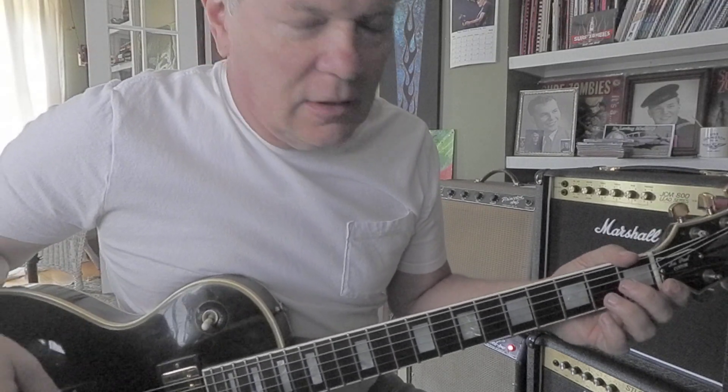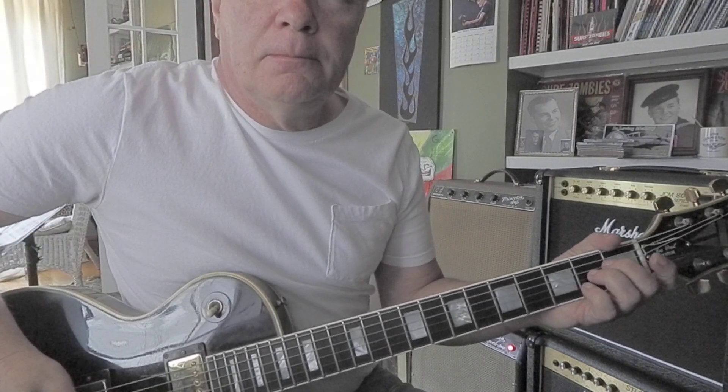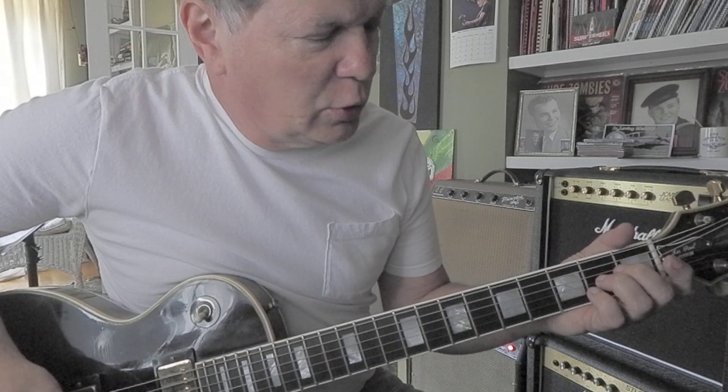Hey, let's do a riff. This is Don't Fear the Reaper by Blue Öyster Cult.